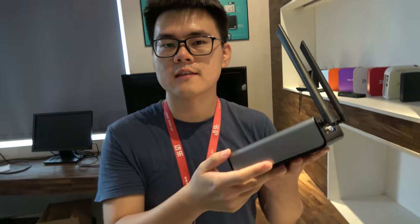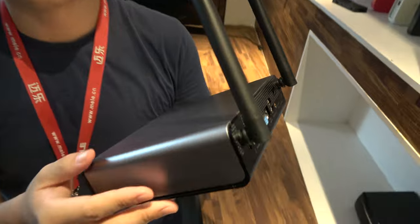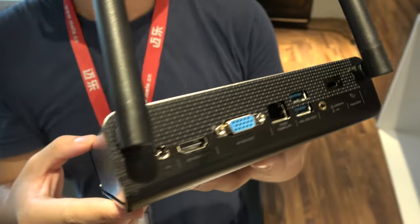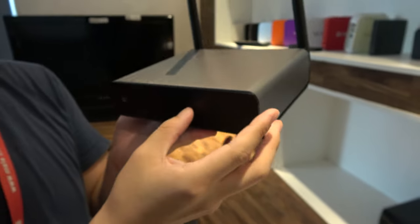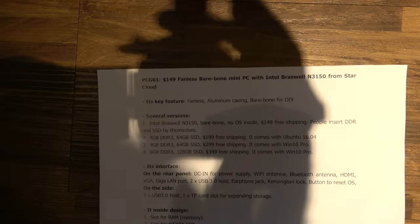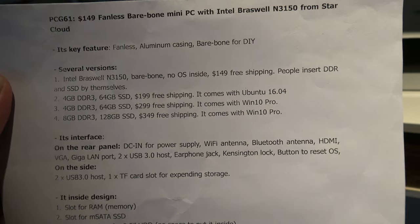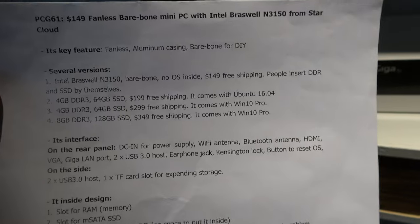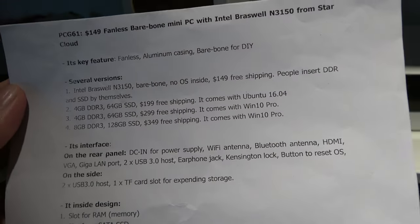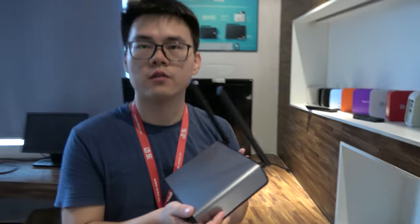Here's the new Star Cloud product — this is a case from Star Cloud. This is a DIY product, a DIY PC where you can change the RAM and storage. This is the PCG-61, a fanless barebone on the N3150 processor. There's no OS included, and the barebone starts at $149.